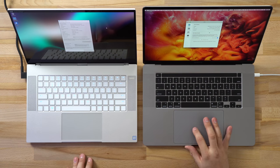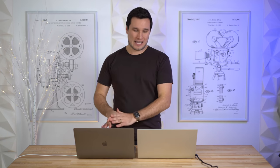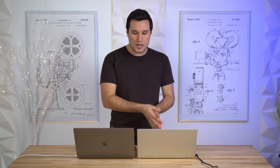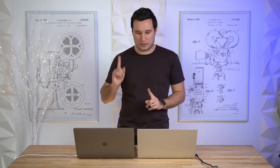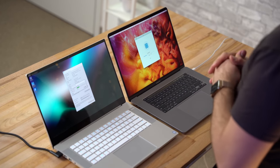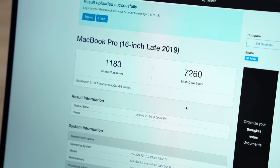Now let's get into performance. I'm running the latest Geekbench 5.1, starting with the CPU test. Both machines have 32 gigabytes of RAM — soldered in the MacBook, upgradeable on the Razer, with the 64GB max costing roughly $400 on both. Both have a 1TB SSD. The CPUs are both 9th-gen Intel, but the Razer has a six-core chip versus an eight-core 2.4GHz on the MacBook Pro. In Geekbench, single-core performance is very similar, but multi-core is 36% faster on the eight-core MacBook Pro.